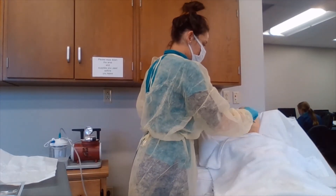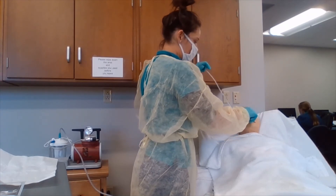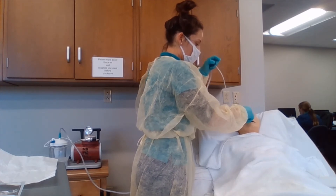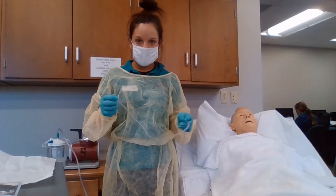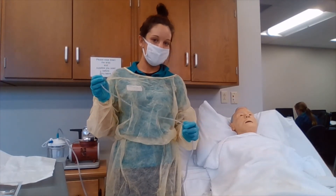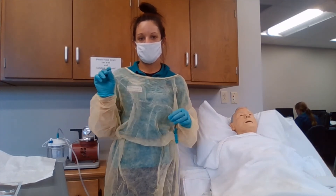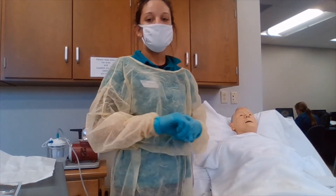During the procedure, we are going to occlude the suctioning port with our non-dominant hand. As we withdraw the catheter, we're going to do it in continuous rotation movements. We are going to limit suctioning time — each pass is going to be between 10 to 15 seconds, and we are not going to suction for more than five minutes total. Between intervals, we are going to flush the tubing with normal saline solution for lubrication.